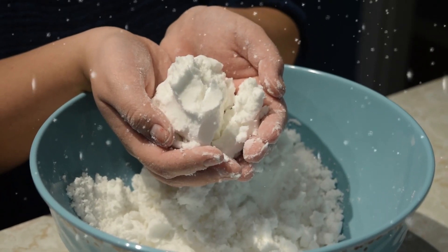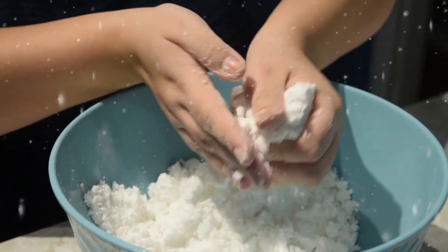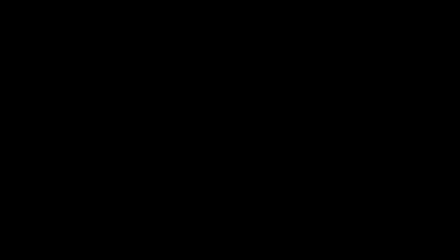Now you have some fake snow that feels like real snow that you can play with inside.